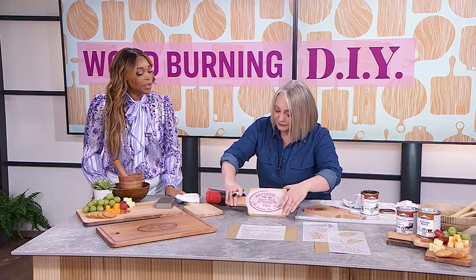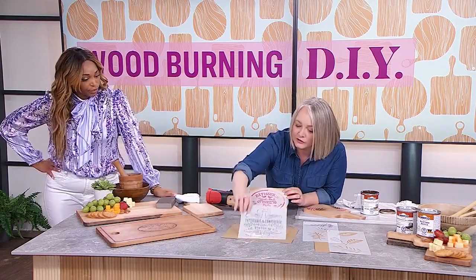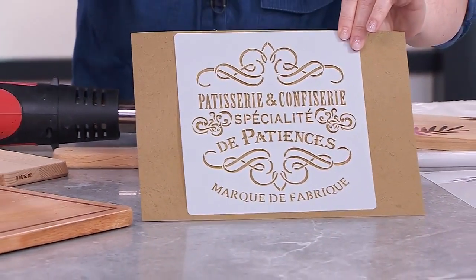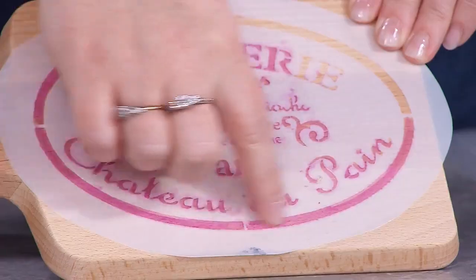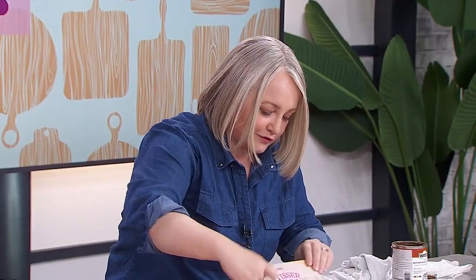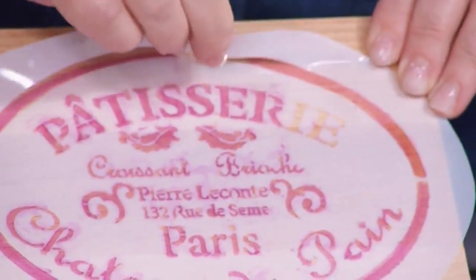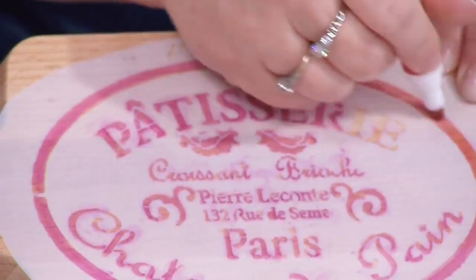You can find stencils fairly easily online — I get most of mine on Amazon. I bought a little kit that had about a dozen in them, so you can mix and match and make a whole bunch of different patterns. I'm very much in a Parisian vibe right now, so this is the one I selected. You can see some of it is pink — that is the Scorch Marker. I used a low-tech spray adhesive to keep the stencil positioned well, and you just fill in the stencil marks.